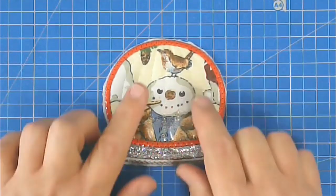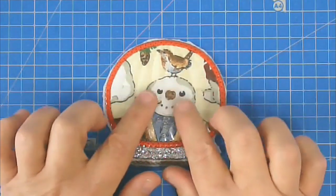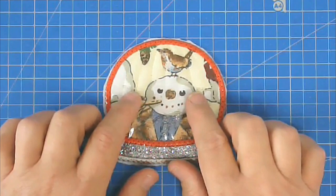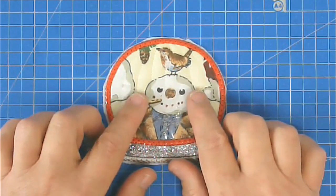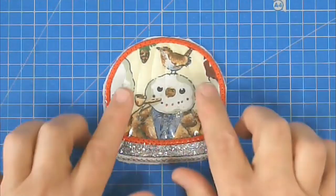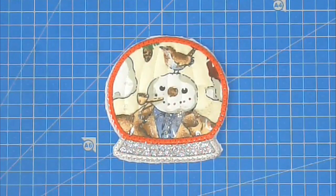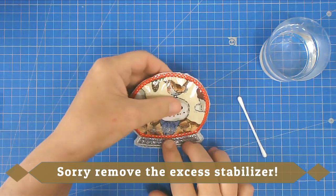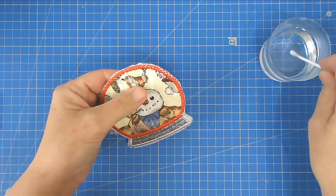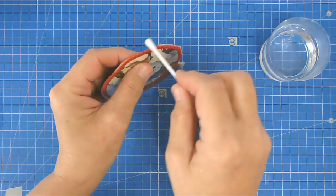That's the shaker snow globe finished. If you're going to add something like glitter, salt, or anything like that inside, bear in mind the plastic retains static electricity so it will stick. The easiest fix is to wipe a tumble dryer sheet over both sides of your plastic before placing it over your work. Now remove all the excess stabiliser — use some water and a cotton bud to go around and dissolve it.